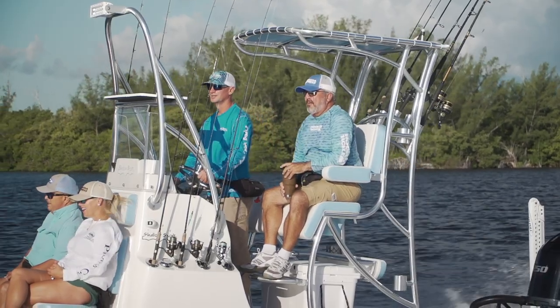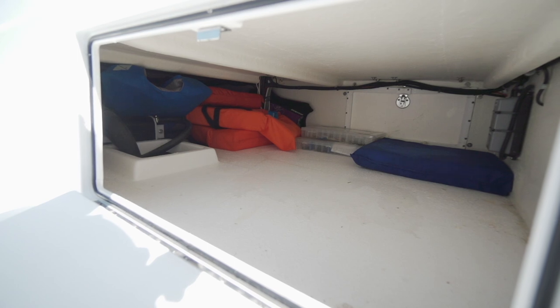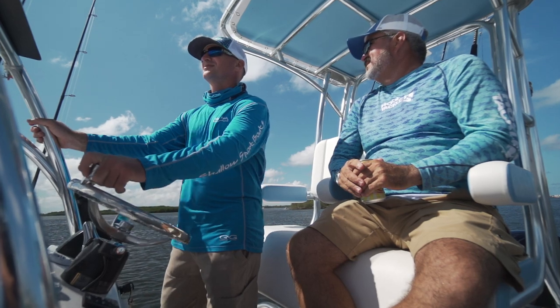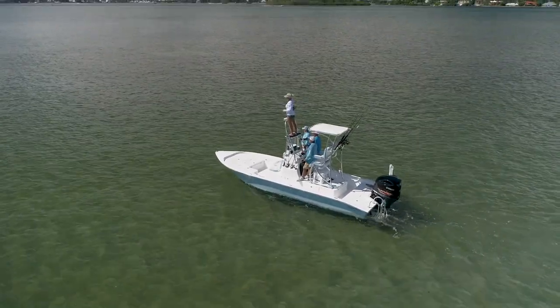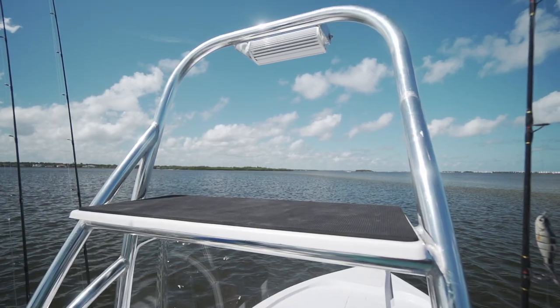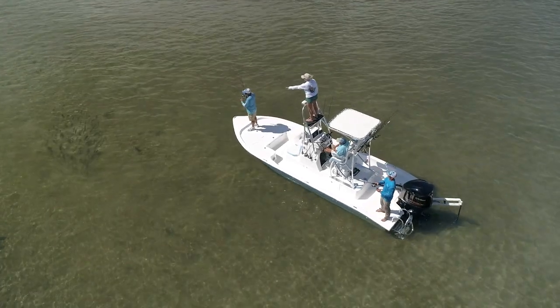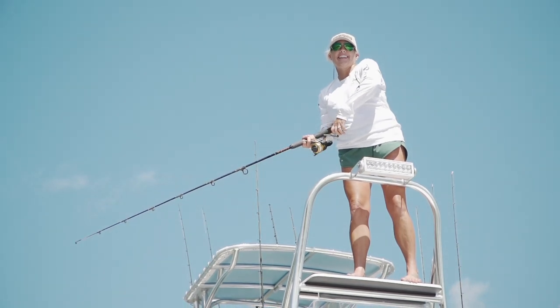Shallowsport offers several different versions of their raised helm model. The storage you get underneath is absolutely massive. Imagine how far you can see a redfish in 10 inches of gin clear water once you're raised off the deck. If you like to sight fish, the lookout platform on top of the console is fantastic. I was actually up there for a while today — I was able to spot fish and tell the guys where to cast. It was stable and I felt completely safe while up there.